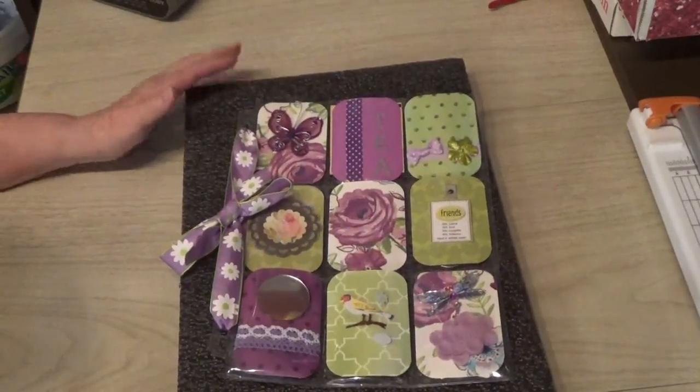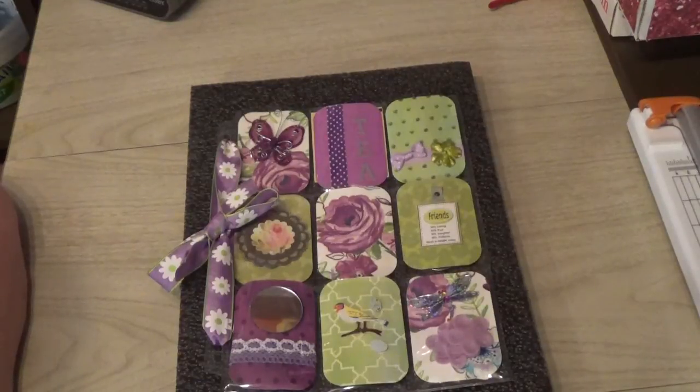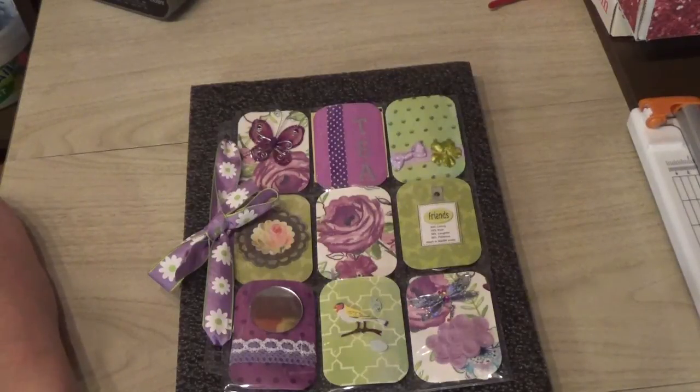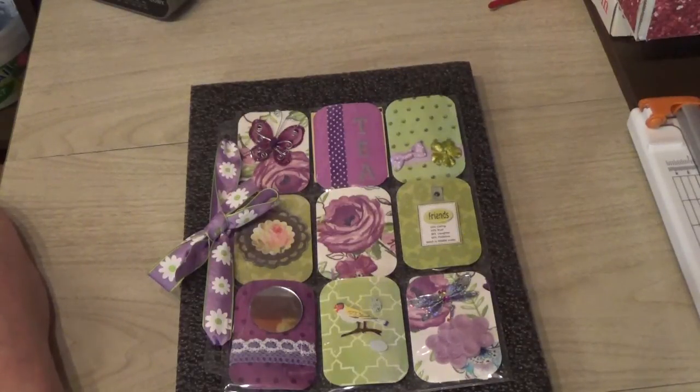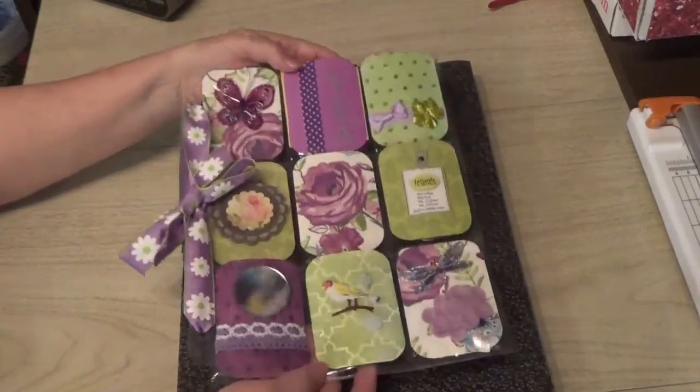Erin, who is Queenie E, is having a pocket letter invasion giveaway challenge and the end date is July 22nd. You must be a subscriber — it's open to US and international. You need to post a comment on her challenge video letting her know you will be entering, and send her your address or ask her to give you her address if you don't have it.